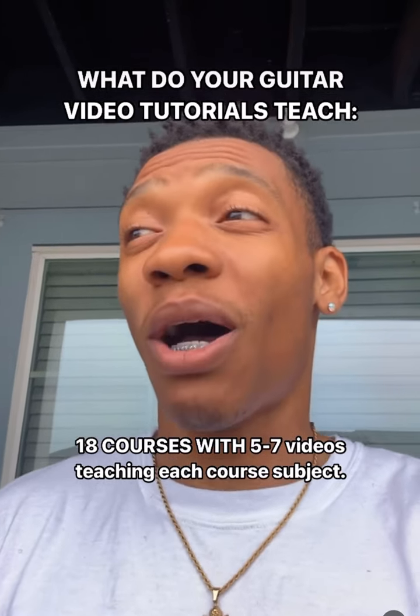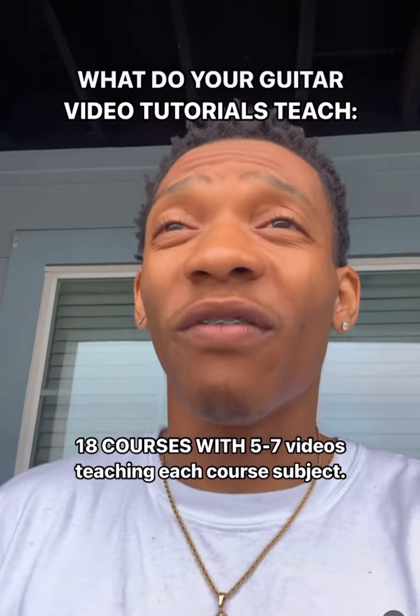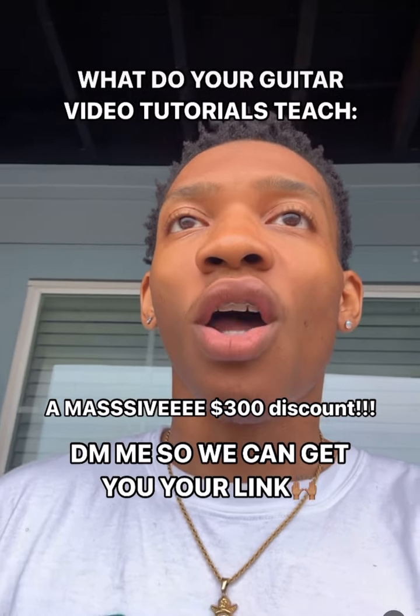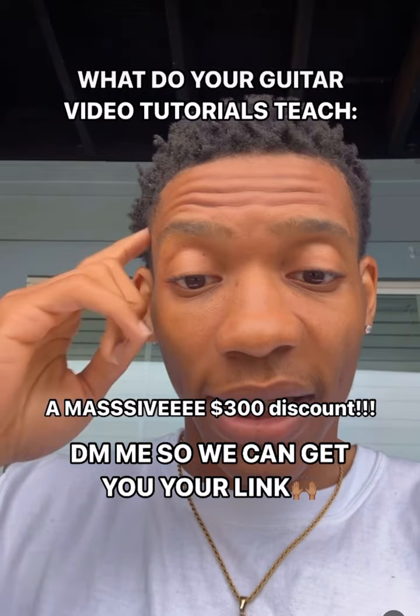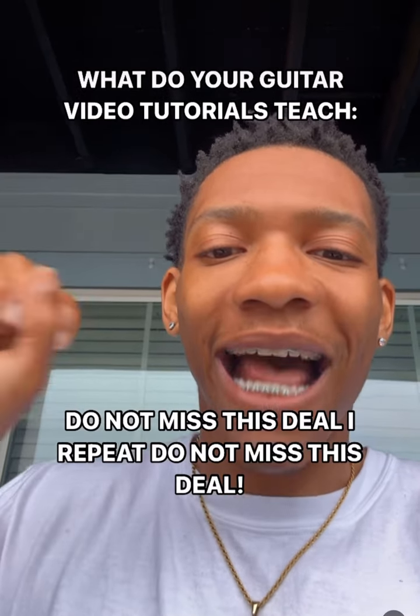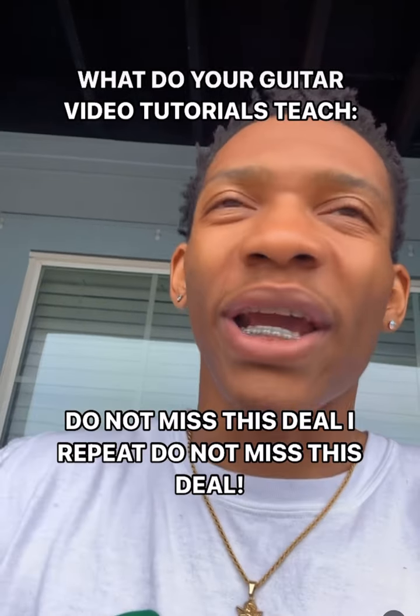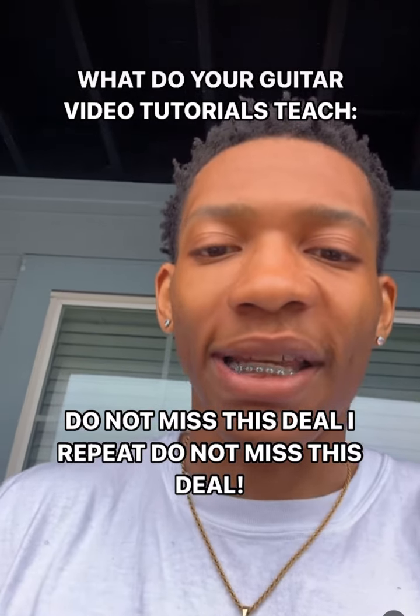That's going to take you about half a year to really grasp all of this stuff, and I'm giving it to 20 to 25 people for $40 only today. 18 courses — not videos — 18 entire courses, each holding five to seven videos breaking down what's being taught inside of them.